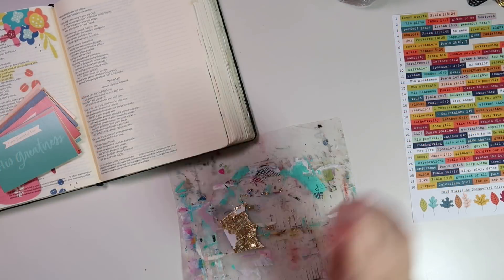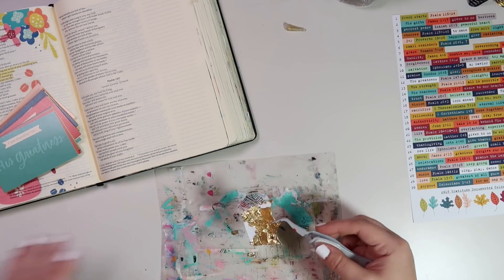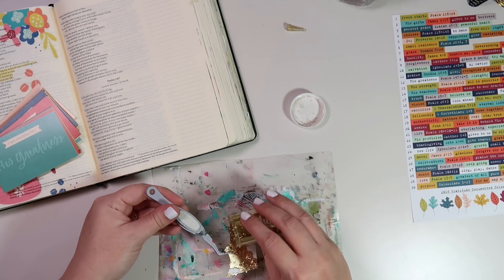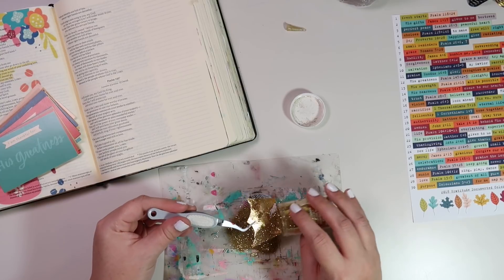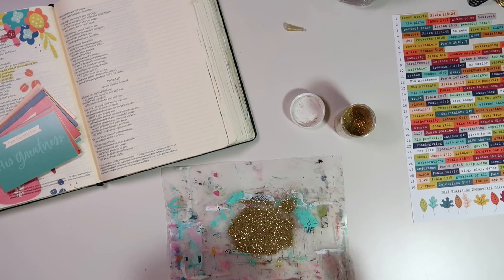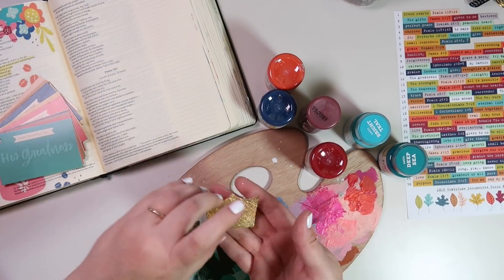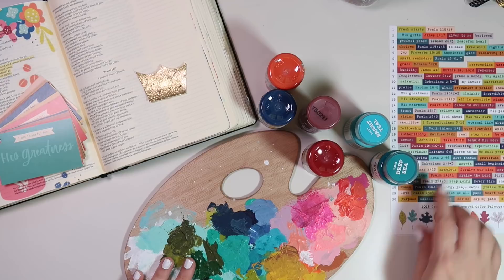Since I wasn't able to get an even layer of the gold foil onto the crown, the embossing powder was just a way to make the whole thing gold. I'm using some gold glitter embossing powder here and I'm just going to use my heat tool to help that set and cover the whole piece in gold. Now that that's out of the way, here's a look at my gold crown.